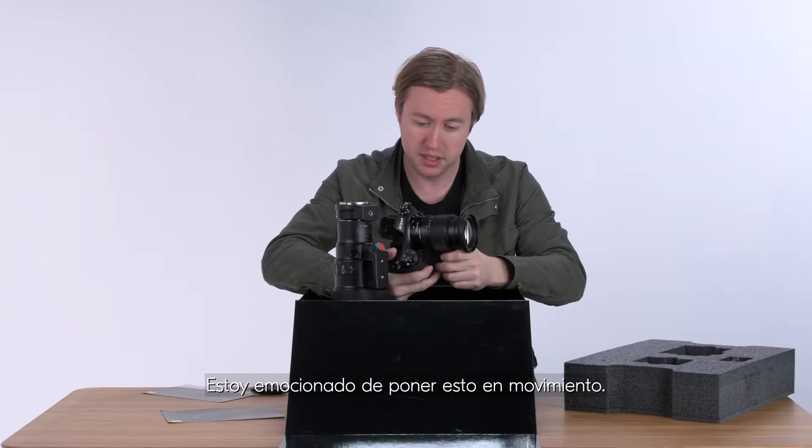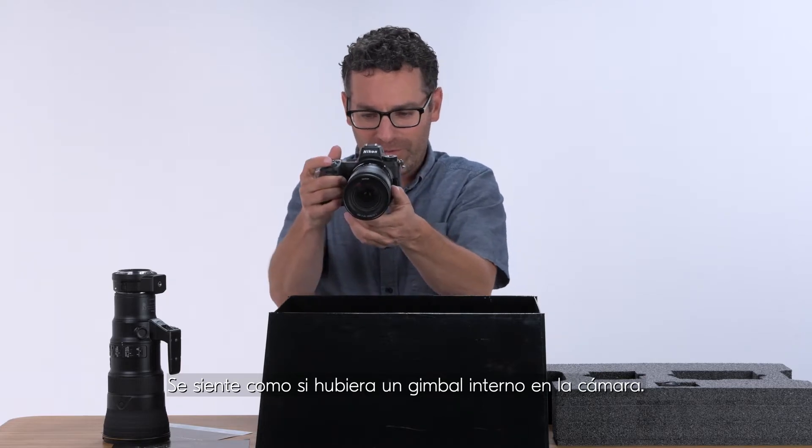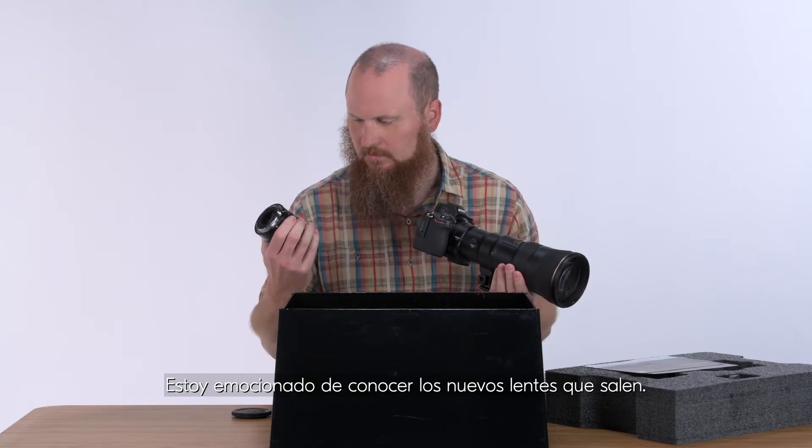It feels like there's a gimbal built into the camera. It's attached to cars and jibs. I'm excited to find out about the new lenses that come out.